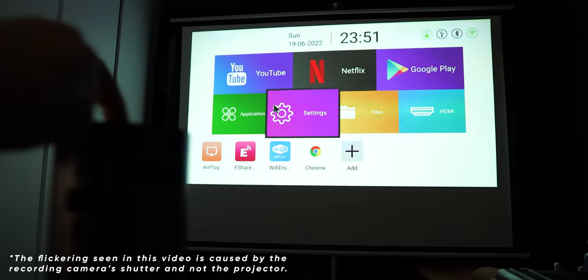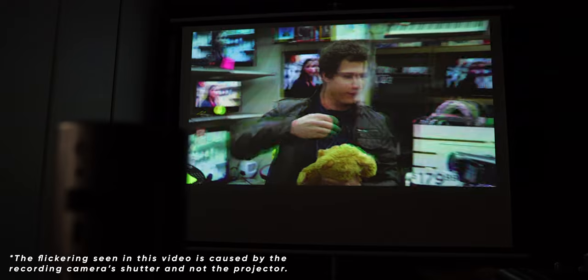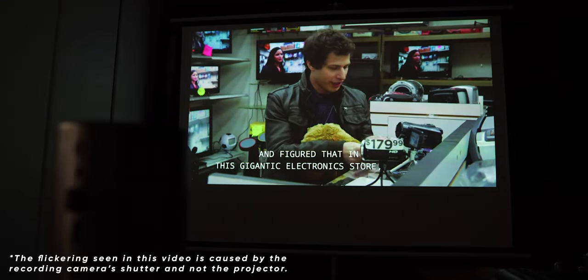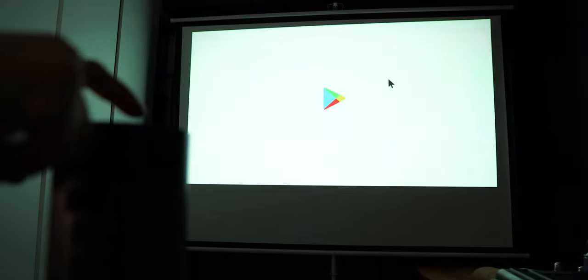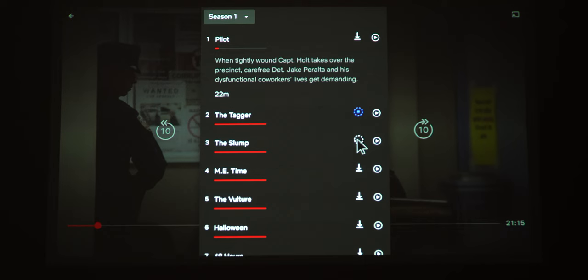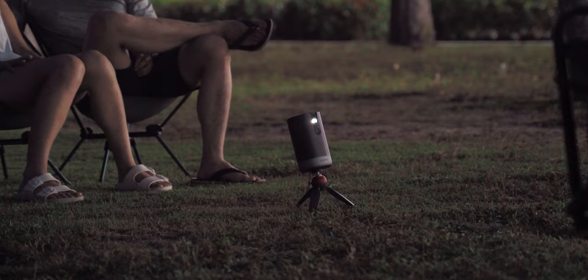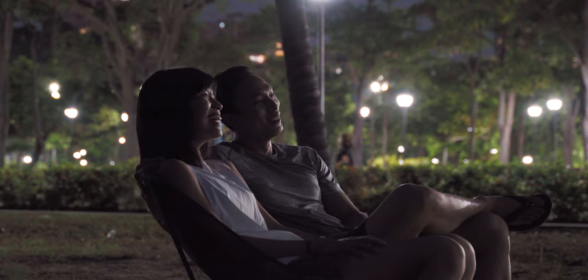Now let's talk about what this projector can do. Lumos has included two main built-in apps: YouTube and Netflix. This gives you quicker access to these popular apps directly on the projector. For other apps you can download them through the Google Play Store, or connect it to your laptop to project anything you want. One great thing about having Netflix built in is that you can download videos or movies to watch and store them inside the projector, making it a very portable option for movie screenings outdoors or at parties, or anywhere without a stable internet connection.